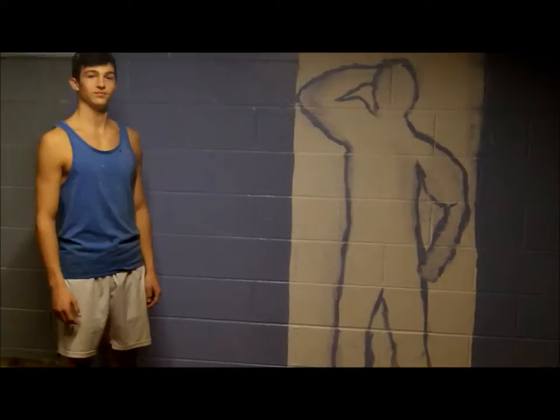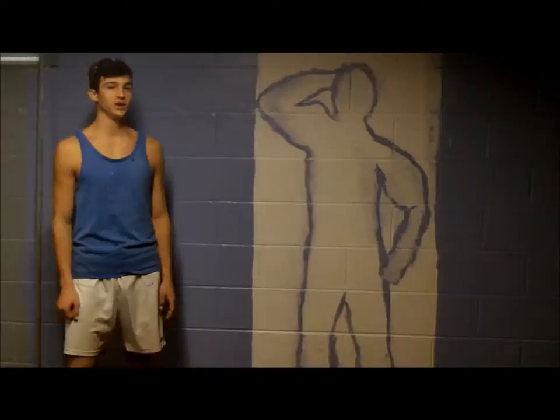A special thanks to my bro Alex for helping me paint and posing. And remember, safety first.